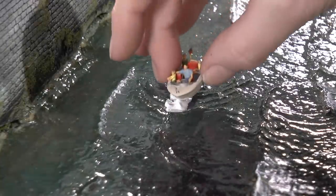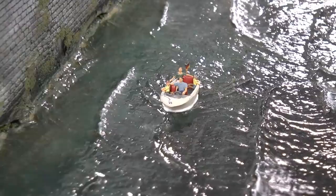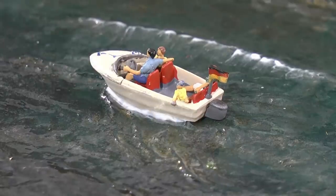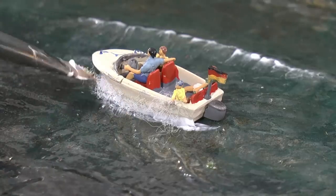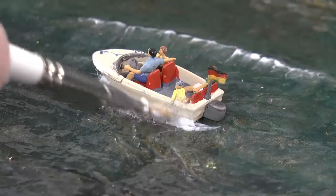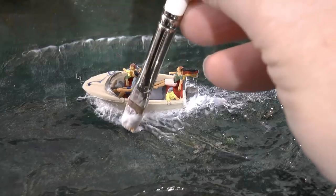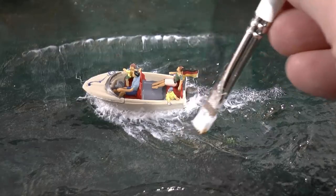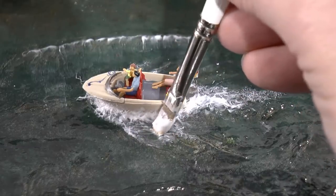Now let's apply the boat. Build up a pile of gel and white acrylic paint mix and push it around the boat. Take a tiny piece of microfiber or filter fiber and push that into the gel-acrylic paint mix. Then stipple behind the boat and also stipple gel mix on the top of the waves, smearing it out the same way as done with the big waves.